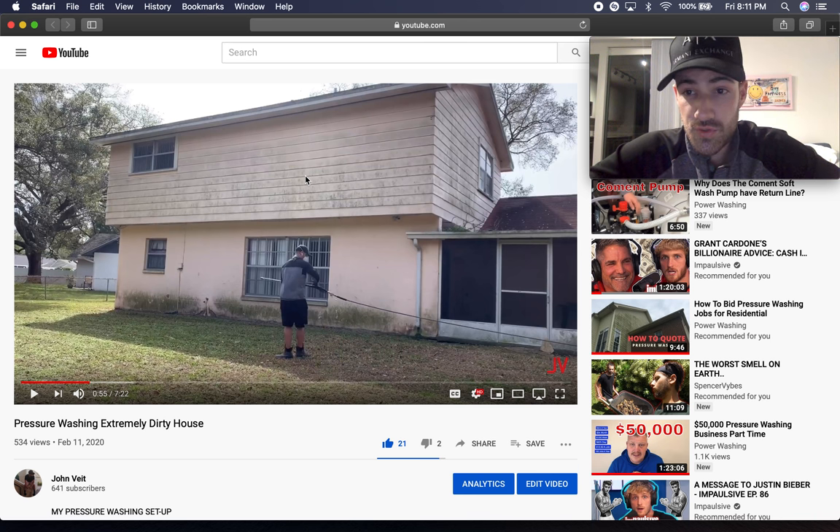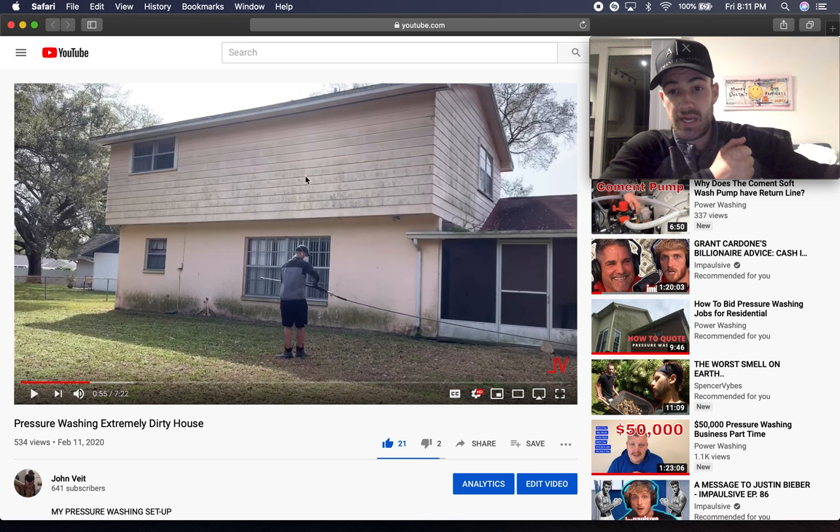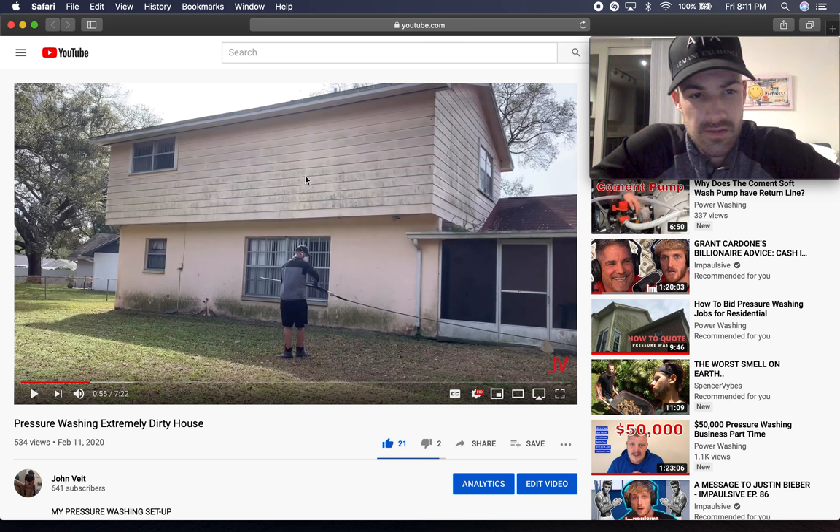A lot of people use the little short gun, but I don't like that because it's got a lot of kick — it'll knock you right in the face. That thing's got a lot of kick. I like my big wand; I don't like bleach bouncing back on my face. That's what it is.